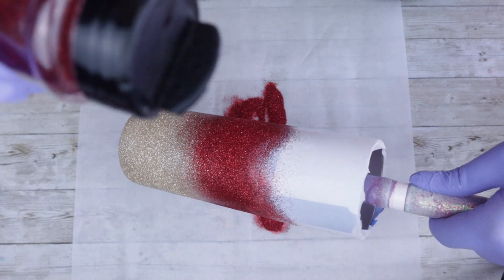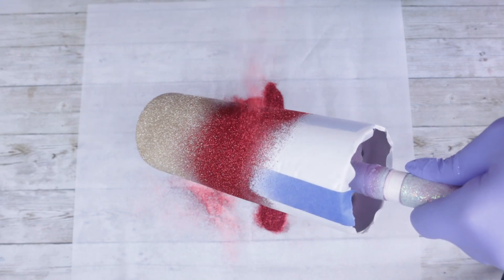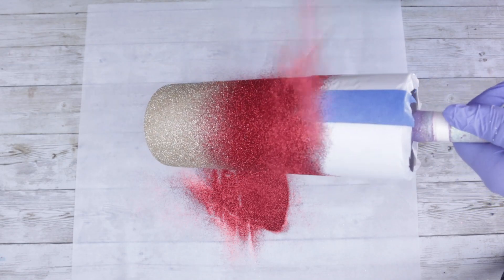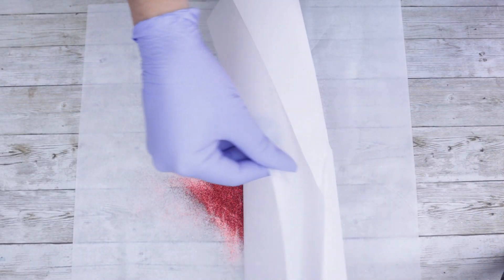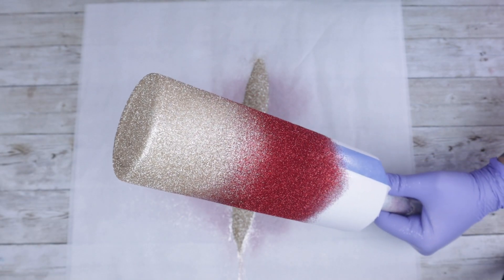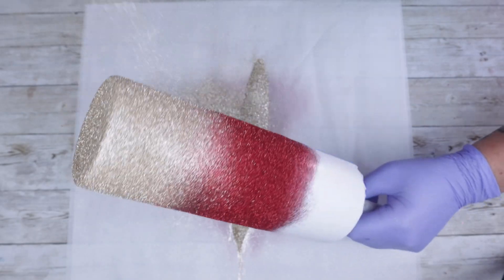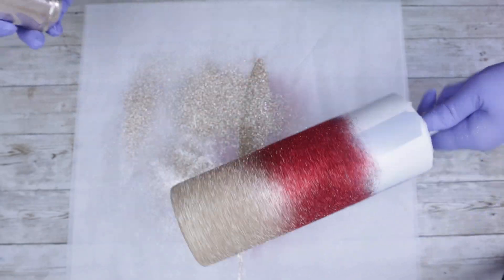It took a couple of times — I want to say two or three times easily — just to make sure that I had everything with nice deep colors and my ombre was on point. But you don't have to rush this process at all. This is not working with epoxy where you have a time limit, and you're not working with Mod Podge that gets thick and gooey and is just a mess. This is just my personal preference. You can continue to go out and respray and respray in order to get that ombre nice and tight, and it gives you a lot more time to work with the tumbler without the cup ending up super thick and bulky.